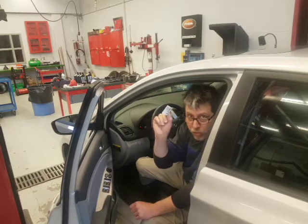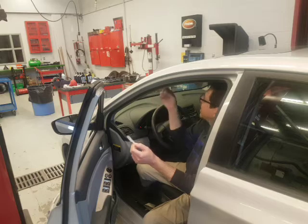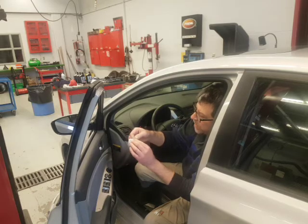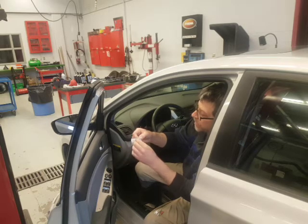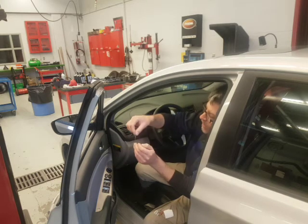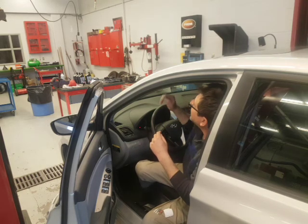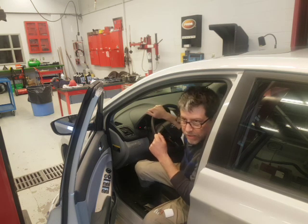We've got our oil change sticker with the future mileage written on it. Take off the old one — these are just static cling. Grab the corner of the new one and peel it from the backing. Don't touch the back — just stick it on in the top left corner of the windshield inside the car. Then the owner can glance up and see whether they need to change their oil or if they've got a couple more thousand kilometres. This oil change is done. Thanks for watching.